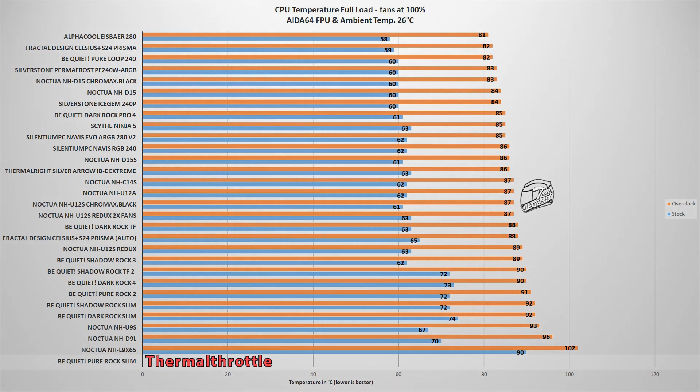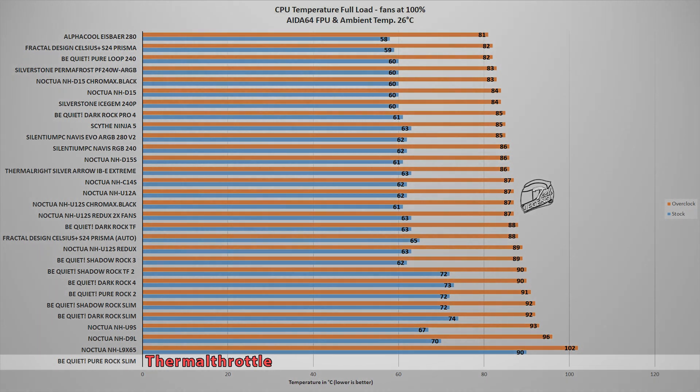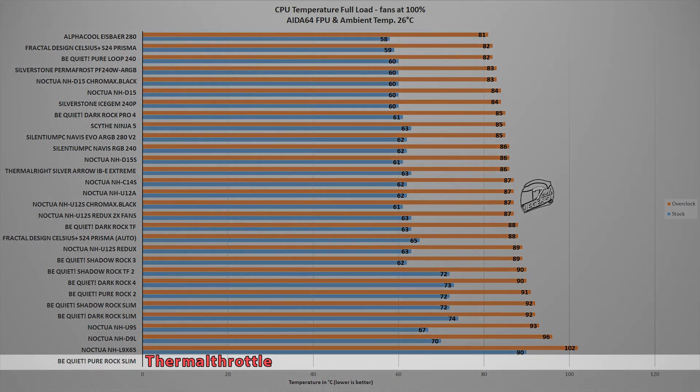The second test pushes each CPU cooler to its very limit using the FPU stability test within AIDA64 software. This benchmark places an unrealistically high workload on the CPU — something rarely encountered in daily use, with the closest real-world equivalent being heavy video rendering using the CPU as the sole rendering unit. In this test, the Be Quiet Pure Rock Slim is overwhelmed and the CPU enters thermal throttling to protect itself. This is not surprising, as the 9900K is a powerhouse and the Pure Rock Slim was never designed for such a high TDP CPU.